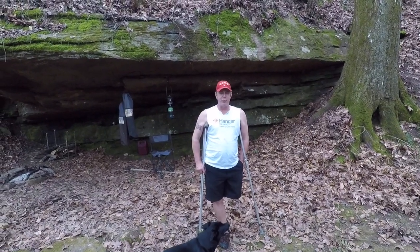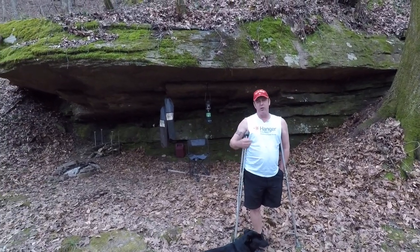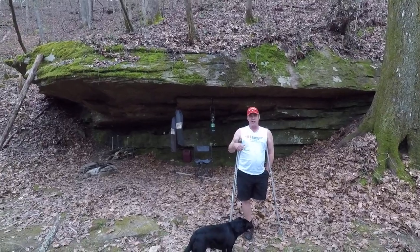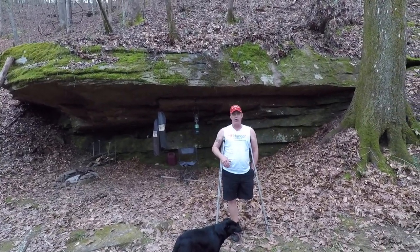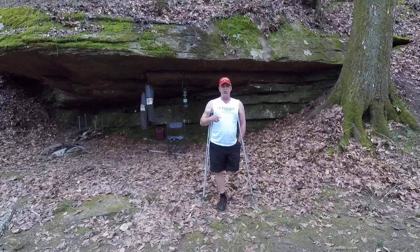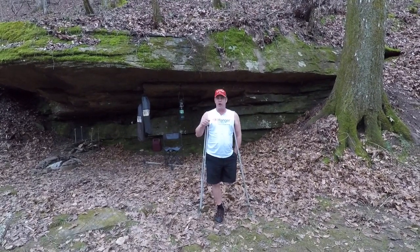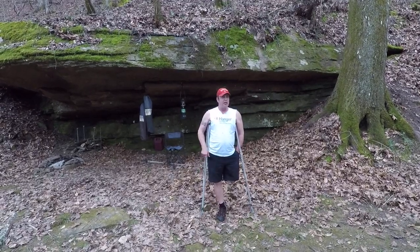Hey Amp Family, Thomas Leonard here again with another edition of the Everyday Amp. I'm going to be going back up to the house — been out here at this rock for a while — and I just thought I'd give you a crutch exercise. I wear my leg probably 12 to 14 hours a day, but every now and then I take it off, because crutches are definitely something that amputees will be using for the rest of their lives, in their house or whatever when they don't have their leg on. So let's get started.